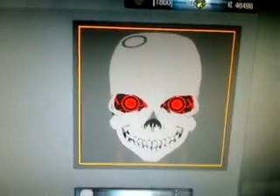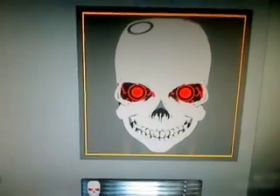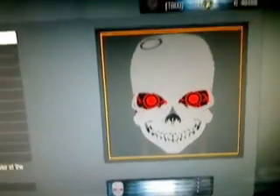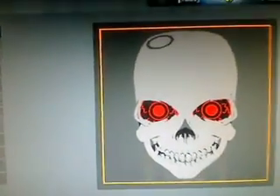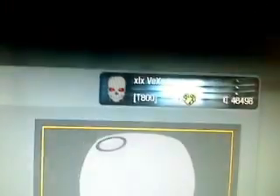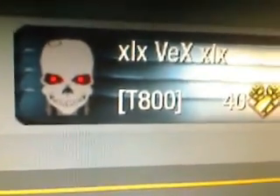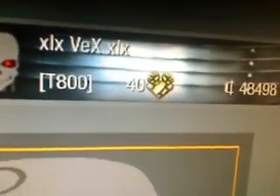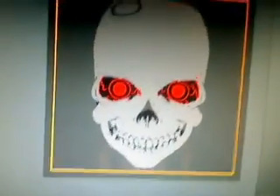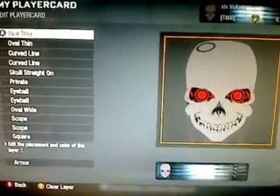Okay, so I got another one for you today. Obviously, this is the Terminator from the Terminator films. Xbox is starting to go to sleep and that's what it looks like up on the player card. It looks pretty cool with that armor background. This is really easy to make, so I'll go through the layers really quick.